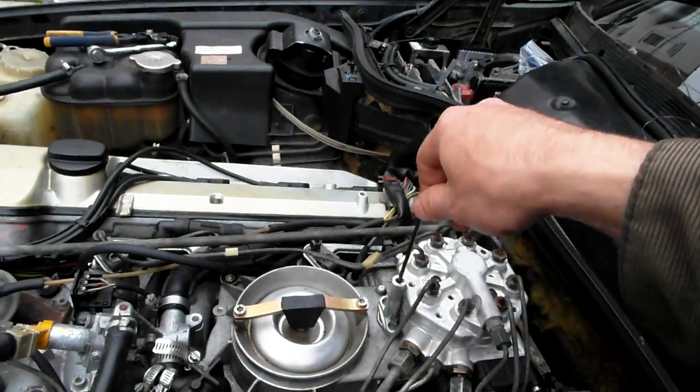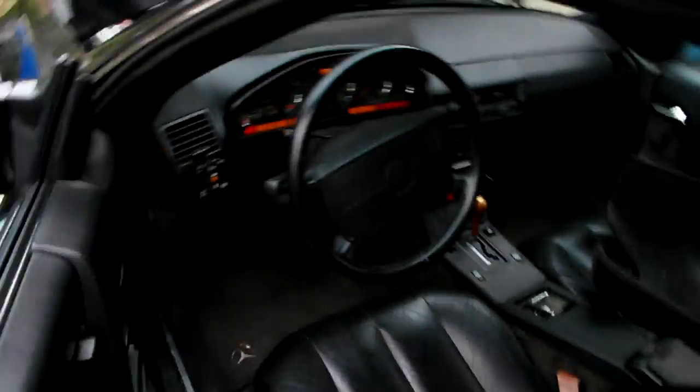It actually caught for a quick second — that's nice! Let me make it a little bit richer now. Shutting it again, I'm going to get inside this time and pump the pressure up.